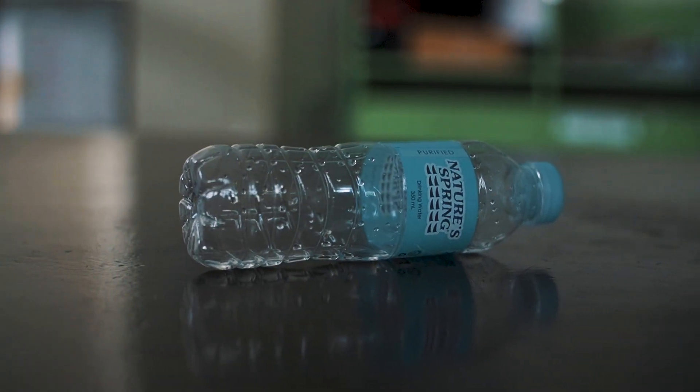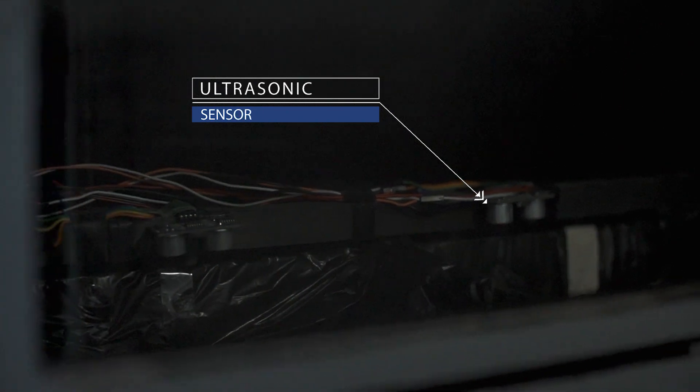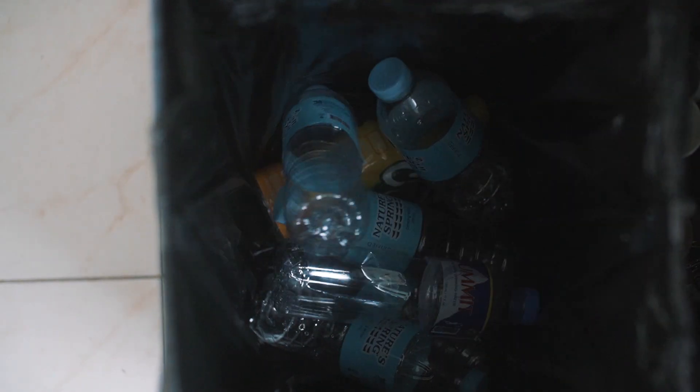There are four major groups your trash can be classified as: metal cans, plastic bottles, and other waste. Strategically placed ultrasonic sensors will approximate the waste level of each bin so you won't have to.